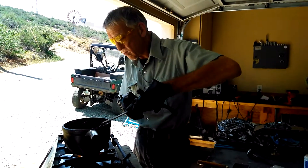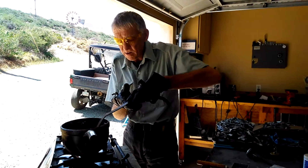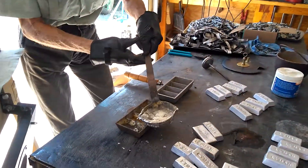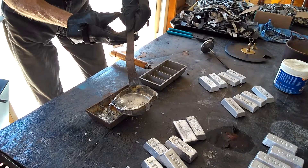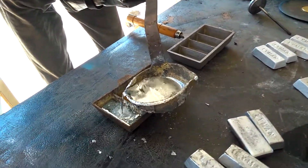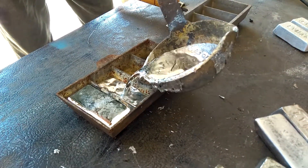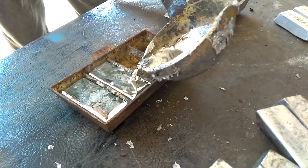Okay, now we're at the last of this. I think we probably got eight more pounds left. Each ingot is a pound, thereabouts.